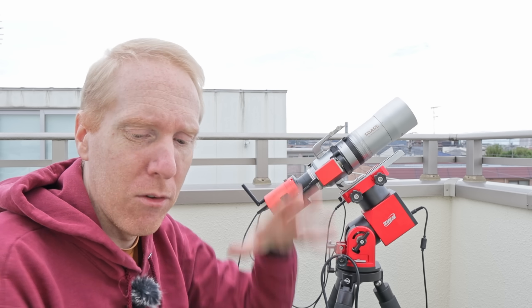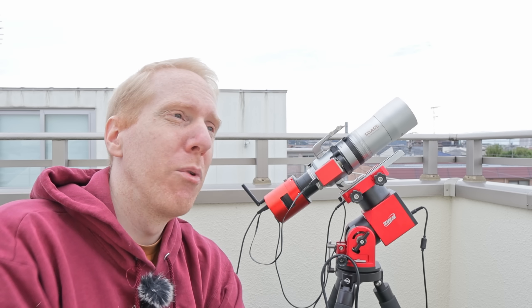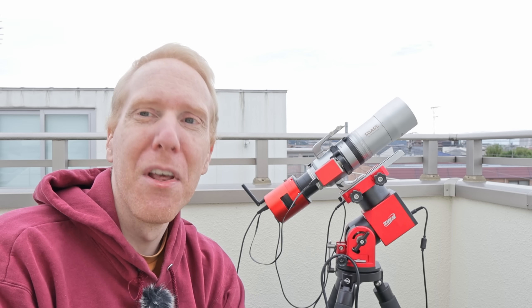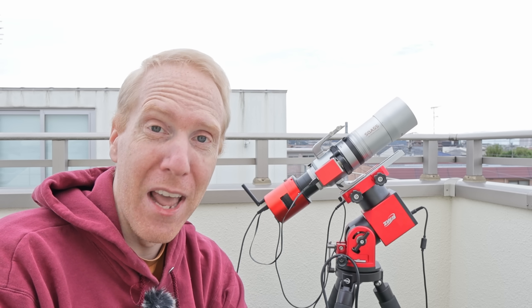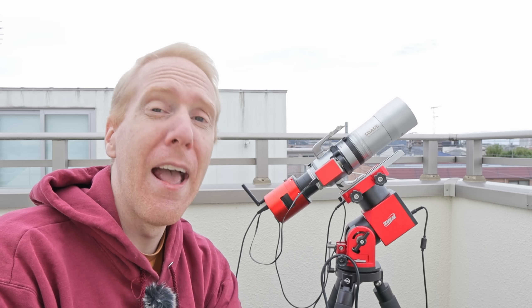I also measured this filter with a spectrophotometer. Before I show you the results on the stars themselves, I'll show you how it measured and whether it performed up to specifications.